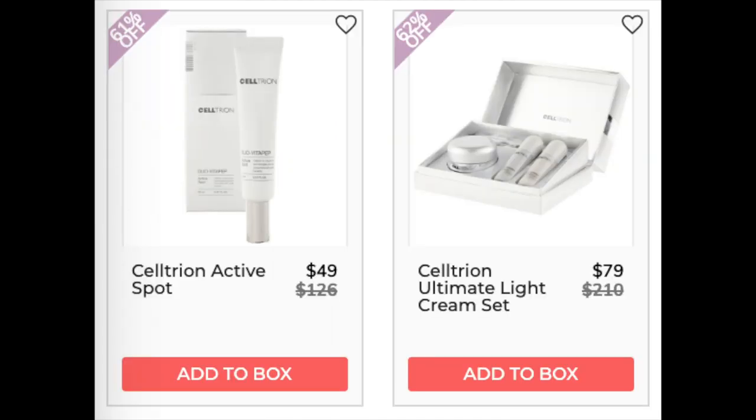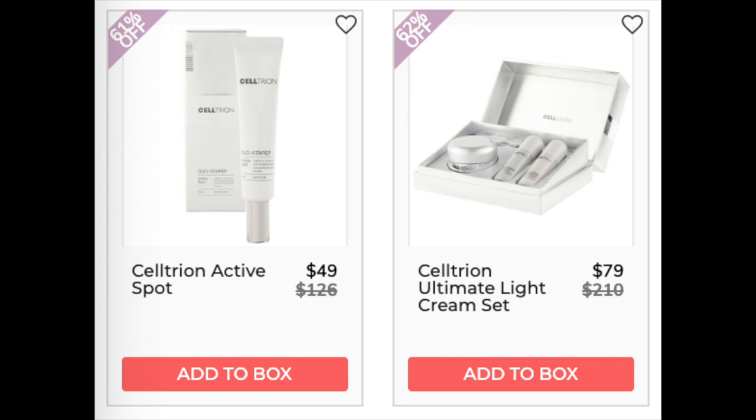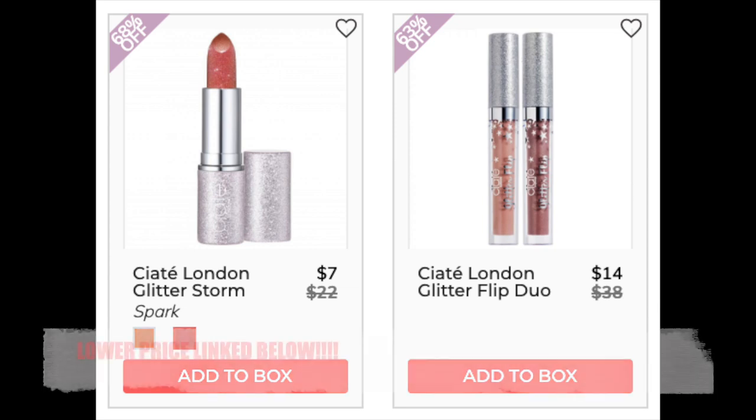The next company is Celepiderm with the Daily Green Protecting Cleansing Water — only found at retail, less than 10 reviews. The next company is Celtrion with the Celtrion Active Spot — only found at retail, no reviews. The Celtrion Ultimate Light Cream Set also only at retail with no reviews; the cream set does contain silicones. The next company is Ciate — Ciate London Glitter Storm is only found at retail with a 4.5 star rating and 61 reviews. The Ciate London Glitter Flip Duo is currently on sale on Ciate's website — two for $12 total — I'll link that below. It has a 4.1 star rating with 2,174 reviews.